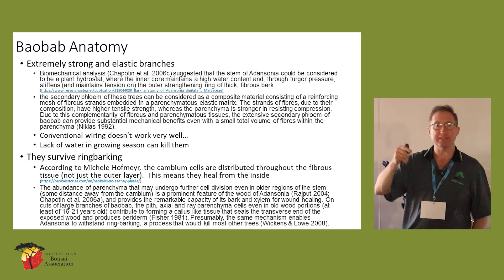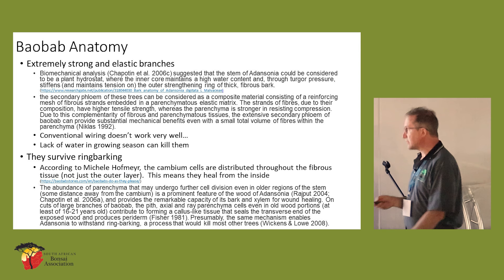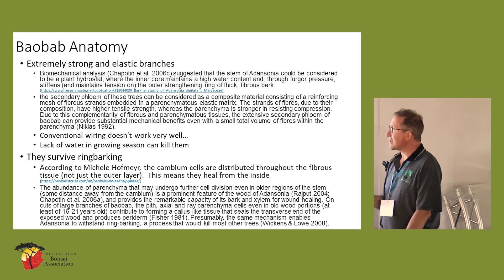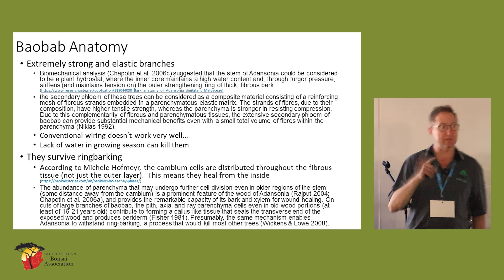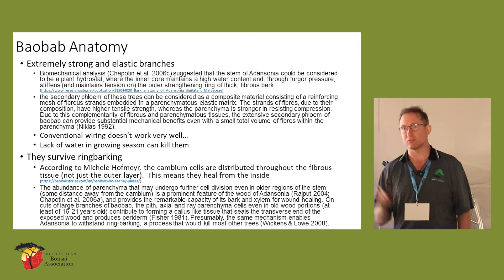A lot of that strength comes from the fact that there's hydrostatic pressure inside the baobab. They store an enormous amount of water, and that's partly what gives them their strength. Just because they don't like water in winter doesn't mean they can survive in summer without water. Don't make that mistake of not watering your baobabs in summer — they need that water and can be killed by not watering them.